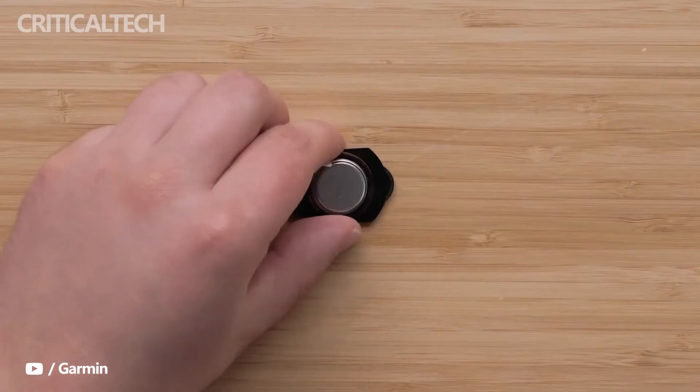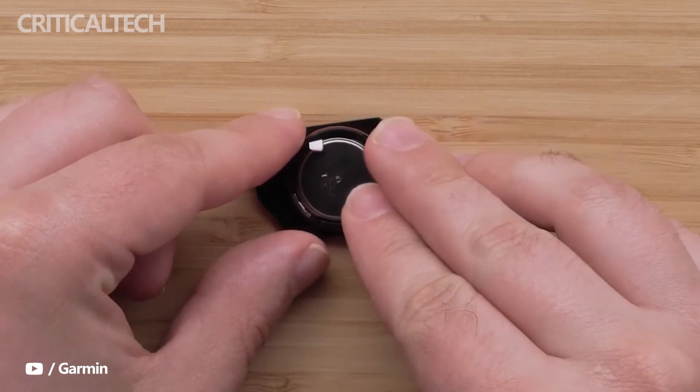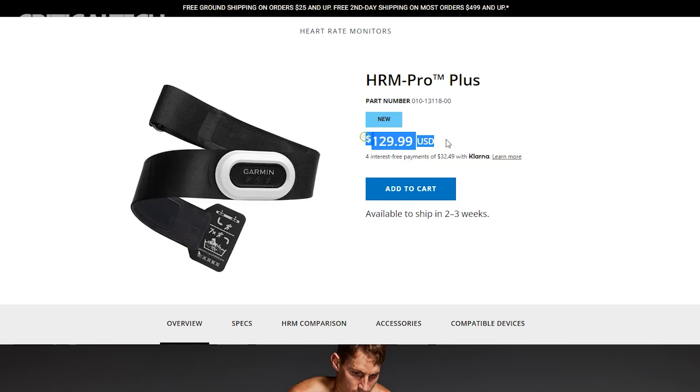The only real difference is that Garmin has updated the battery hatch on the newer HRM Pro Plus. It is available now and has the same $129 price tag as the older HRM Pro. As mentioned, the OTA update for the older chest strap means both offer the same features.